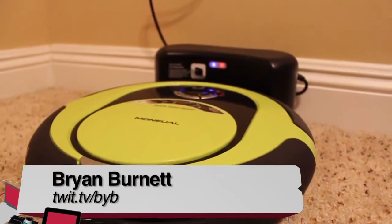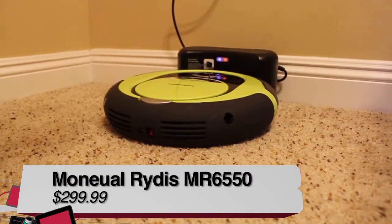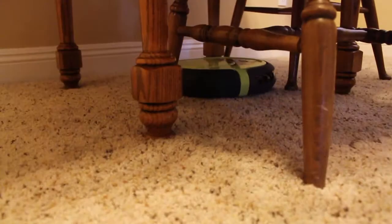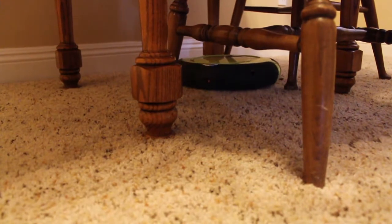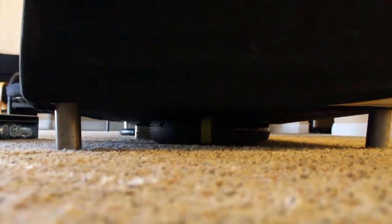Brian Burnett from TWIT and Before You Buy here to show you the Manul Rytus MR6550. The Rytus is 14 inches wide and 3 inches tall, so it can fit under most chairs and couches. At $299, the Rytus is one of the more affordable robot cleaners on the market.